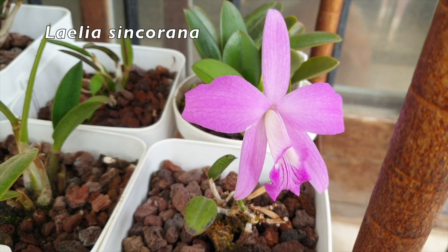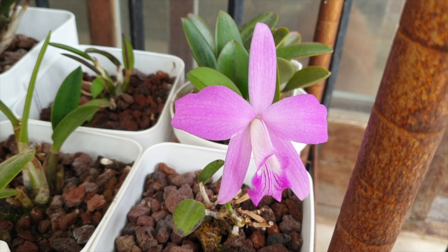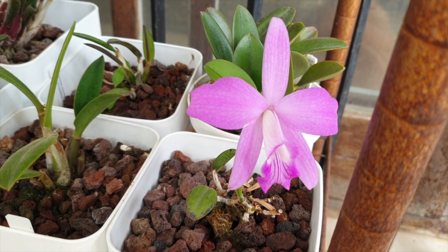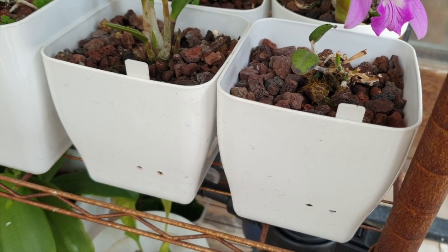I like both setups. To reiterate — I don't prefer one configuration over the other, with the exception that the self-watering setup is a little more taxing on the wallet since you need two pots.